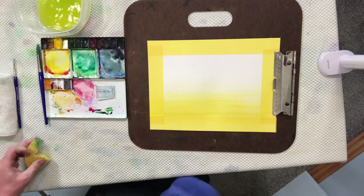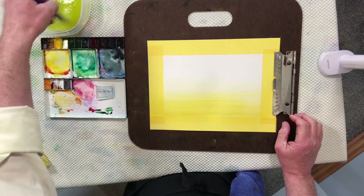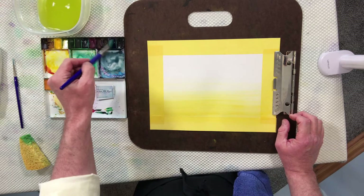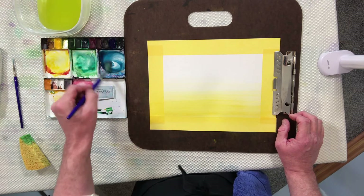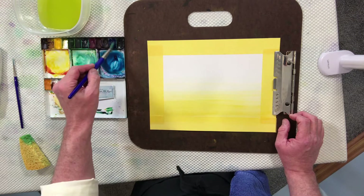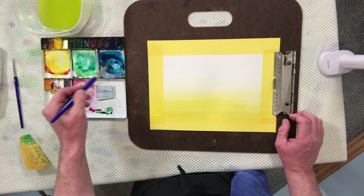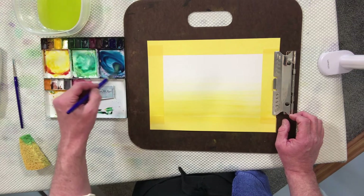We're going to mix up a new color — a blue. It doesn't matter which blue you use from your palette. I'm going to use a type of Prussian blue, which I really like. If you want to add a little green to make it more aqua, that's fine. If you want to add a little Payne's Gray to bump it up, that's okay too. If you add a little purple, that makes it more on the periwinkle side.